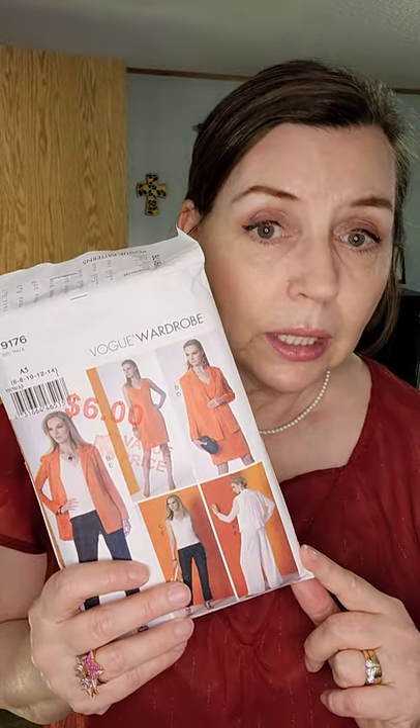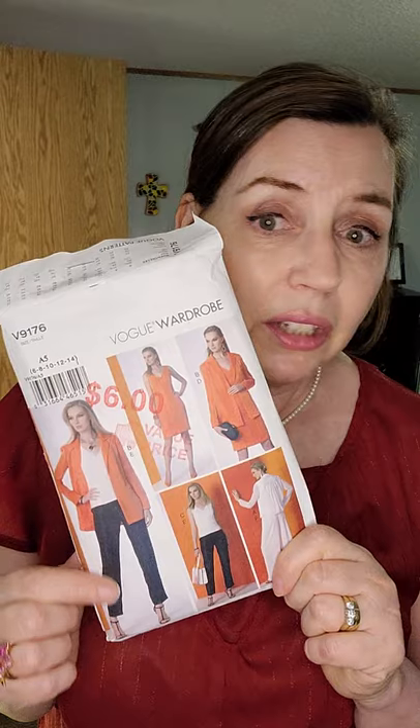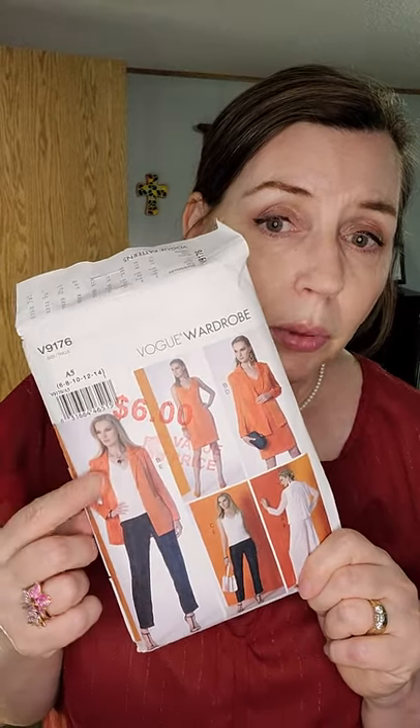Okay, so that is day five of Vogue wardrobe 9176. Stay tuned for tomorrow when we'll look at the jacket. I would say this pattern is not for beginners — these pants a beginner could manage, but the jacket and the lined tops and the lined dress are very tricky. I would not suggest a beginner start with this pattern. But I hope that you are sewing, because sewing is so much fun. See you tomorrow with the jacket!